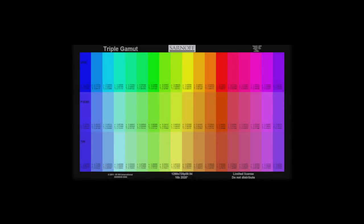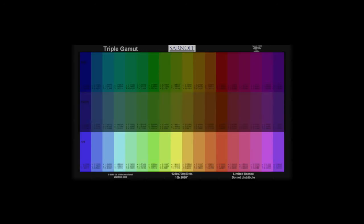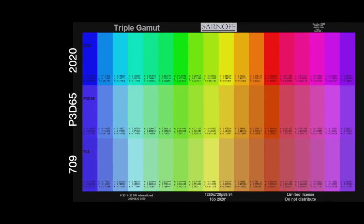The Triple Gamut Test Pattern provides a set of annotated, fully saturated reference colors in each of three gamuts. The set of reference colors includes the RGB primaries of each gamut. The pattern shows three rows of color chips, each annotated with its CIE XY coordinates.